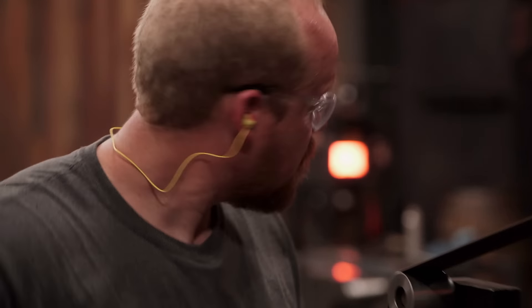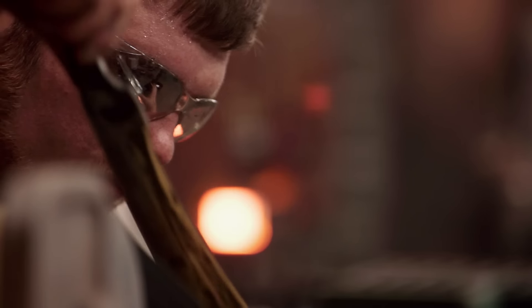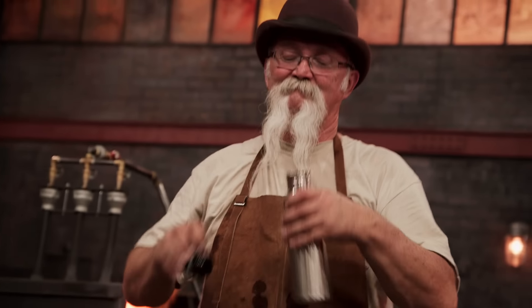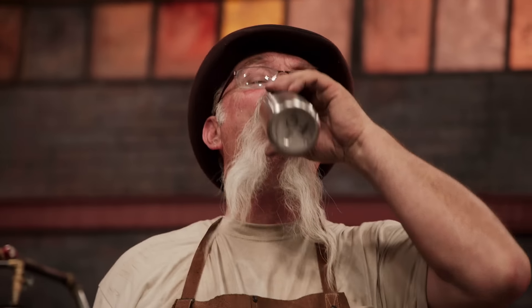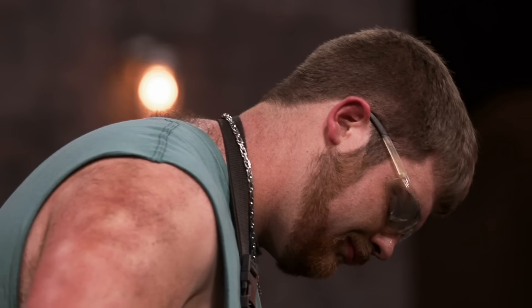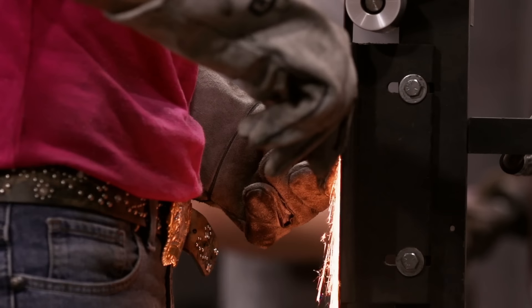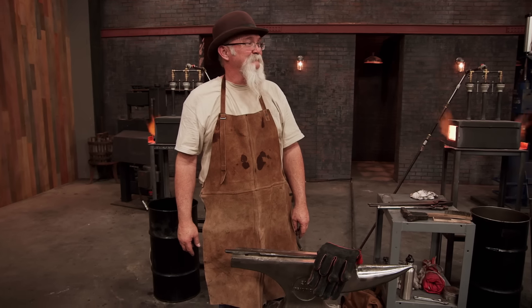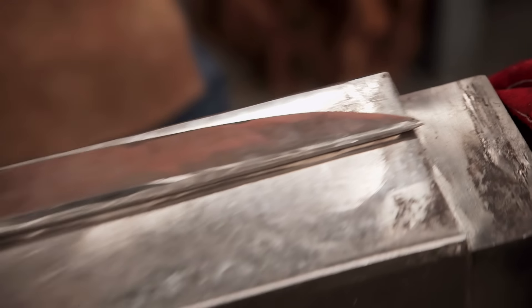Bladesmiths, you have one minute remaining! Ten, nine, eight, seven, six, five, four, three, two, one — shut down your machines! Drop your tools! Everything went perfect. It came out just beautiful. Like I won the lottery.